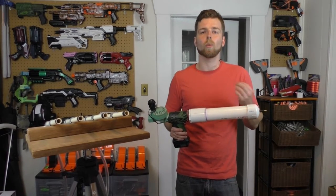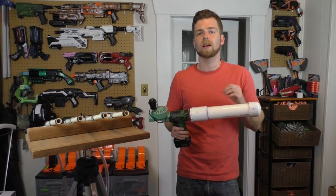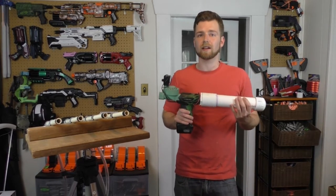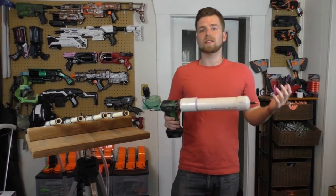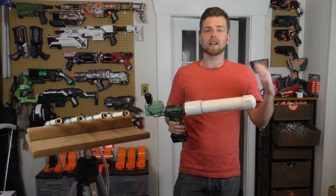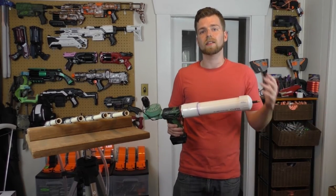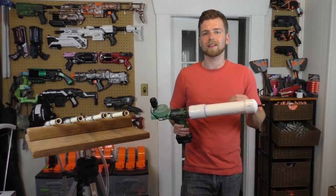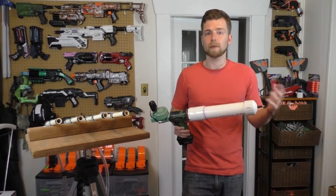That is because water cannot be compressed, but air can be compressed, which is what makes air cannons function. So why am I telling you this is dangerous and also showing it to you? I know a lot of people out there are going to find this stuff eventually on YouTube, and the person who posted that video may not explain that it's dangerous at all — because maybe they don't know.